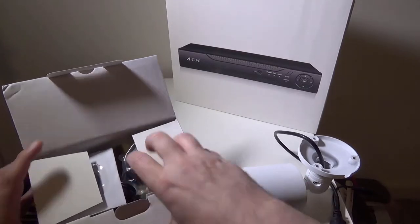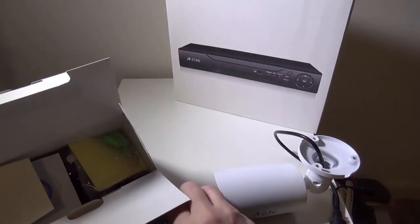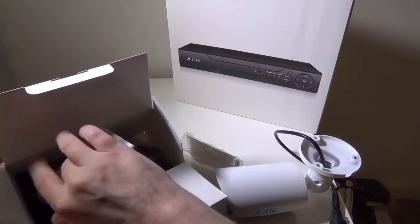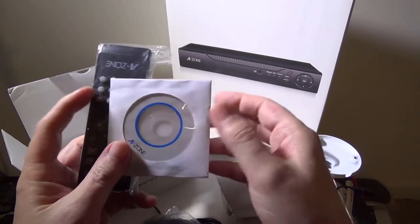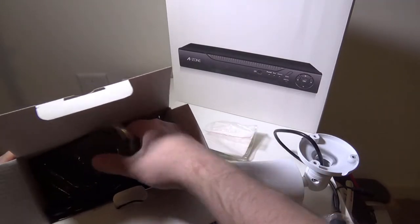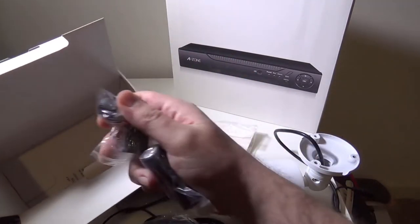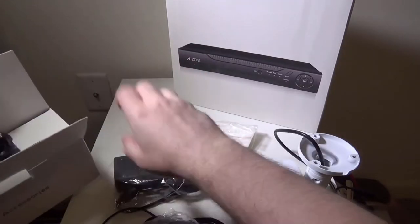We'll get into the accessories box, and they give you a ton of accessories to make sure that you're all set. They do give you a USB 2.0 mouse, which I thought was really cool — you can hook that up to the DVR for managing the windows through the DVR menus. There's mounting hardware for your camera, a driver disk assuming for Windows, and a remote control for your DVR as well. They have a power brick here for the DVR, your power cable, and some more mounting hardware. So they pretty much have you set up for everything you can think of to get this kit up and running.